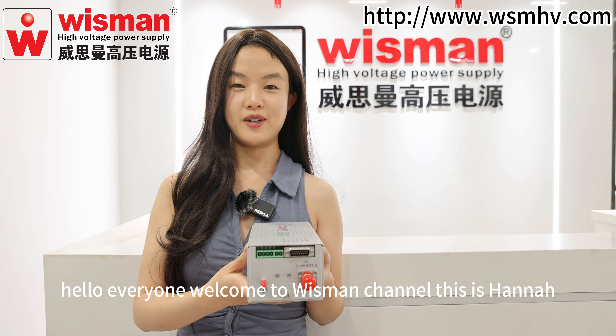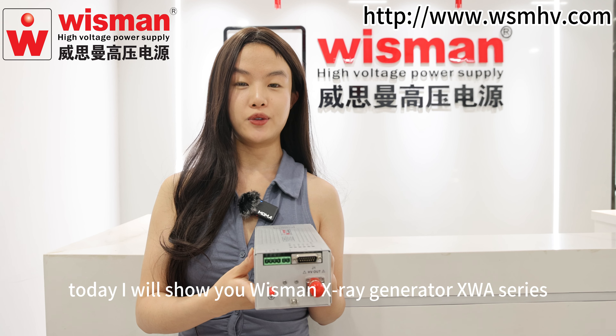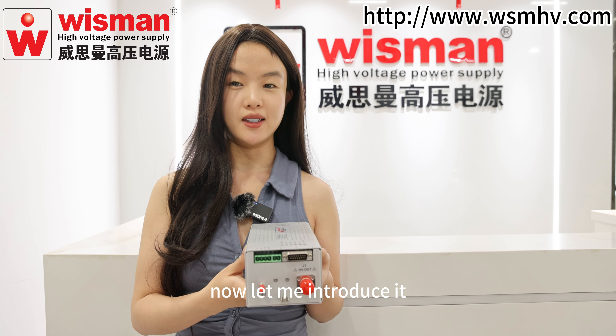Hello everyone, welcome to Wisman channel, this is Hanna. Today I will show you Wisman X-ray Generator XWA series. Now let me introduce it.